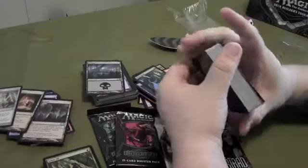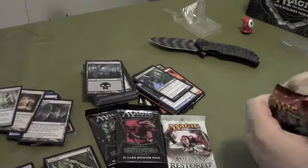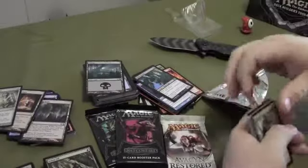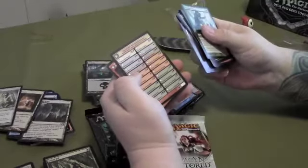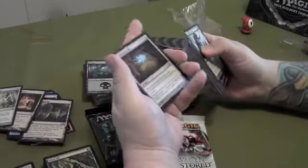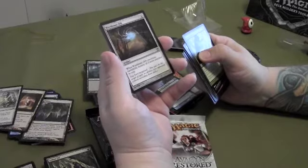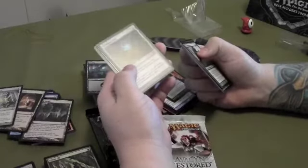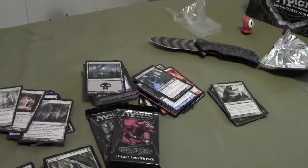Those big packs were a lot of commons and uncommons really. We'll just go straight to the rares in the boosters to try to speed this up a bit — only reason I'm going through these cards like I am is because I haven't played in forever. The rare in this one is an artifact, which I already like — Witchbane Orb. When it enters the battlefield, destroy all curses attached to you, and you have hexproof. Hexproof is an ability I gotta familiarize myself with, but it seems like it would be pretty handy.